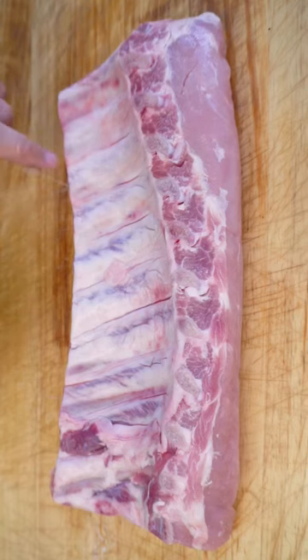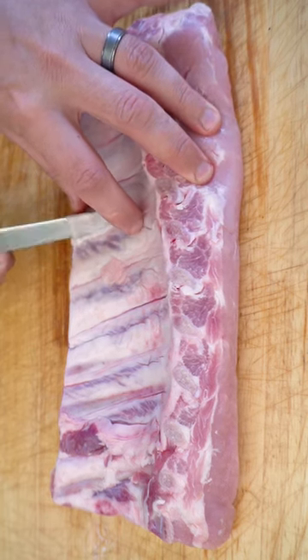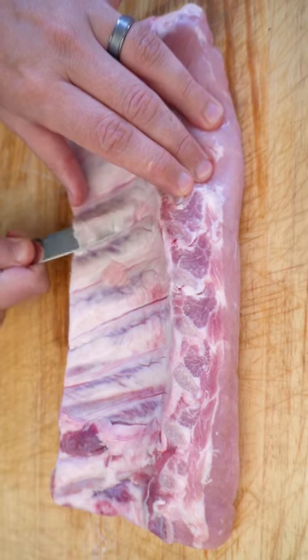You want to get yourself a butter knife. I like to start around the fourth rib in. Just want to get your butter knife, slide it up against the bone, and give your knife a wiggle around as you're doing it.